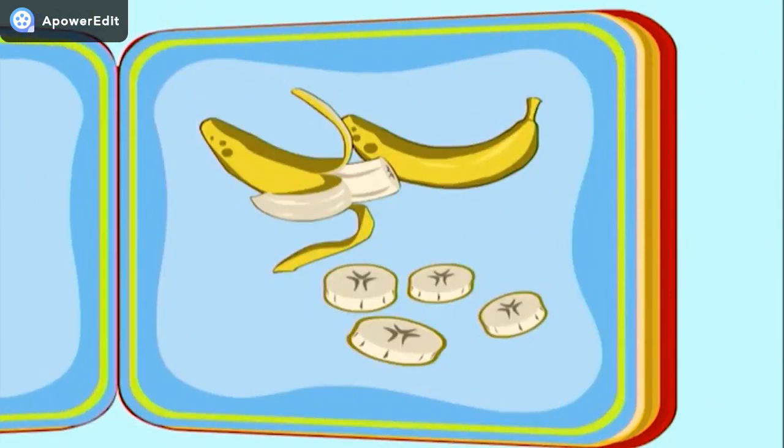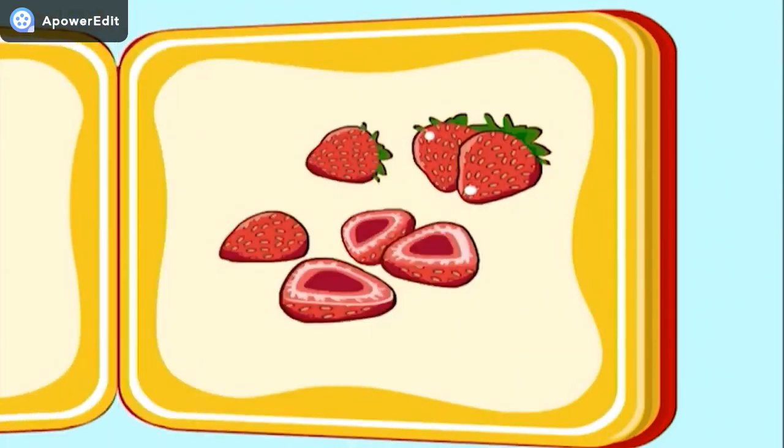Let's start by slicing the bananas into pieces so that they'll fit in the blender. Let's continue. Next, we cut up the strawberries.